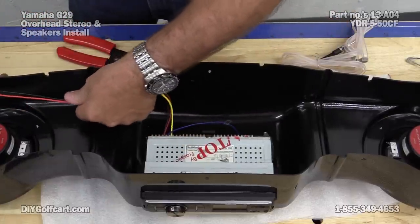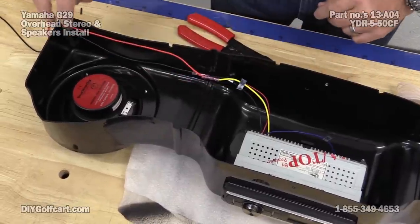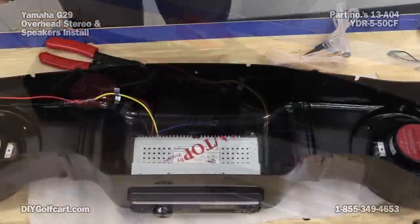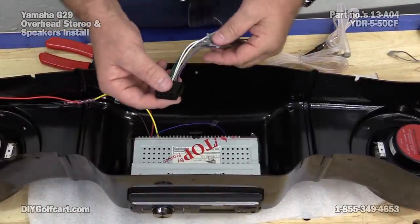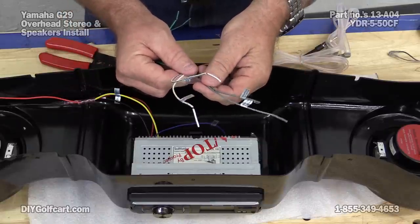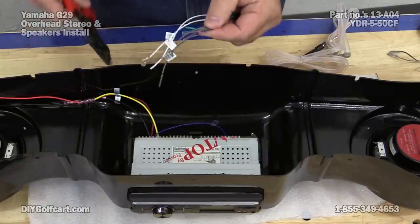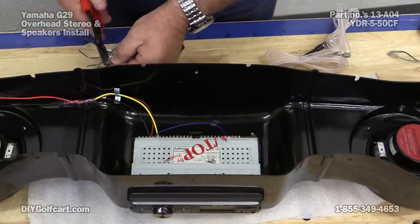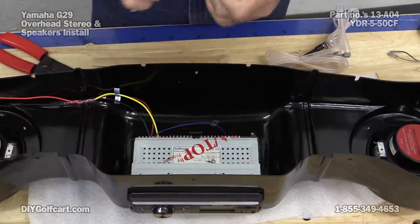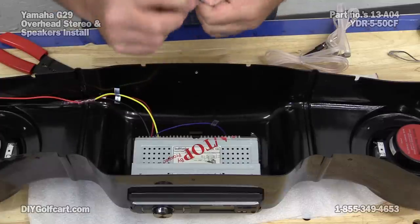Now these two wires, we run out the back corner and bend them over like this — that will be okay for when we get it mounted later on. Next we're going to run speaker wire. The top opening is for the speakers. We're going to use the front speaker wire, marked front speaker right positive and left. The other two that we're not going to use — I'm going to cut the bare wires off, fold them over, and just tape them together with electrical tape so they don't be bouncing all over the place.